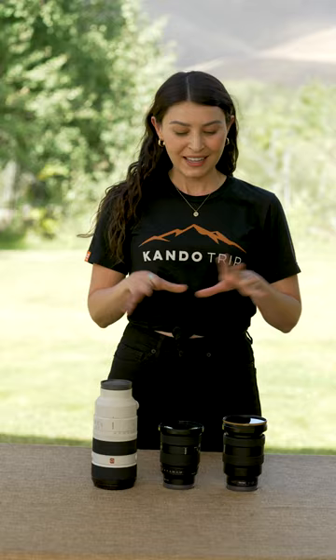This is the kit that I have out in the field. I carry the classic zoom lens Trinity: the 16-35mm, 24-70mm, and the 70-200mm. This pretty much means that I can create any photo that I want when I'm out in the field. These lenses are incredibly versatile.